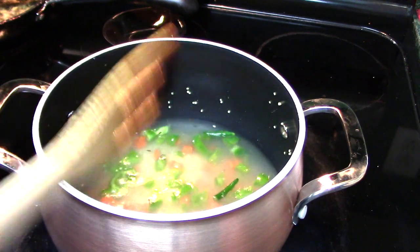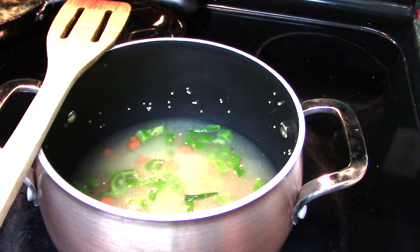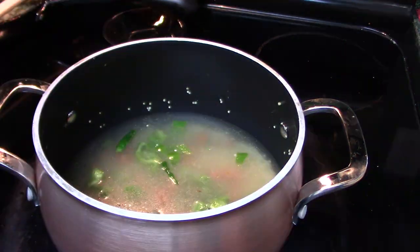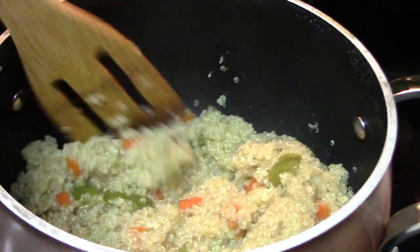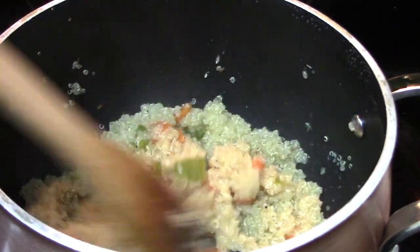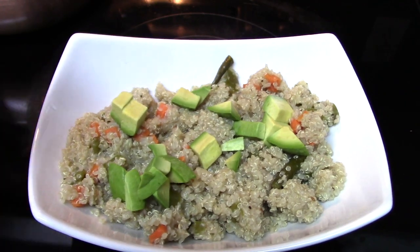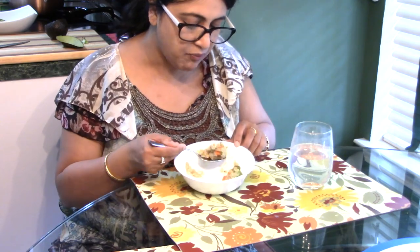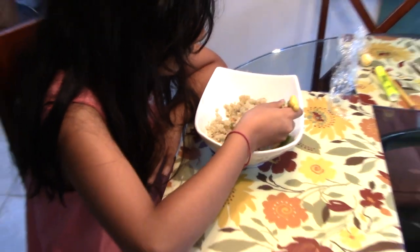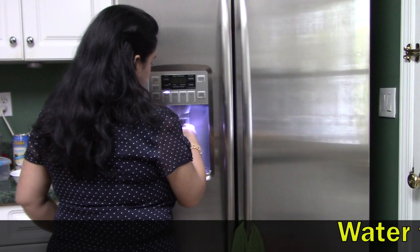Then I add water and cover it with a lid. Those of you who have tried making quinoa this way, write in the comment section below — I want to see how many of you make this Indian-style quinoa. My quinoa is ready, and this serves two people. I have also added a little bit of avocado, so here is my lunch.